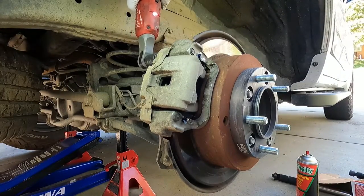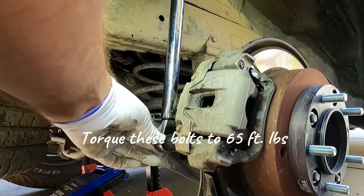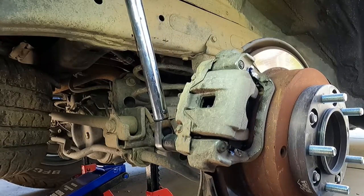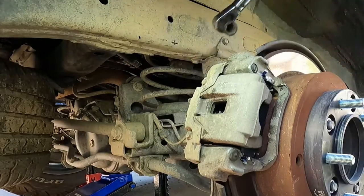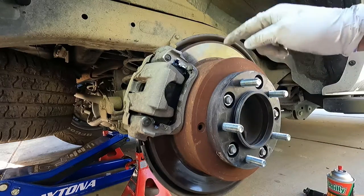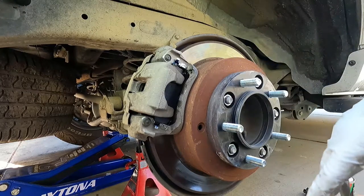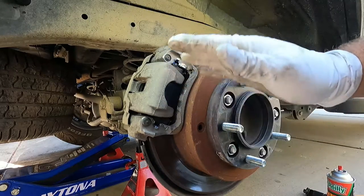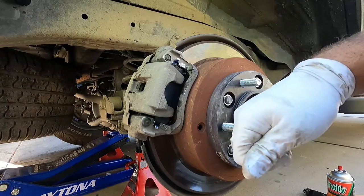We'll just snug these down. The torque spec that I found for these is 65 foot pounds. And you're done — pretty quick and easy job. Again, this is just a pad swap. If you had to do the rotor you'd have to pull off that bracket and take this off. This has got a wheel spacer on it so you'd have to take that off as well. Now just remember before you drive off, it's important that you step on the brake pedal several times until it feels firm. Don't press it all the way to the floor or you can damage the seals in the master cylinder.